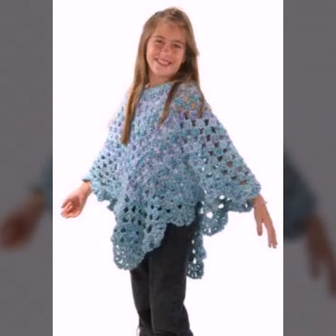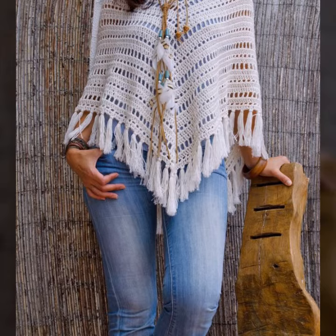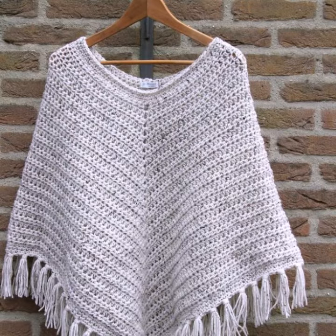Hello viewers, welcome back to my YouTube channel. How are you? I hope you are fine and taking care of yourself. I'm also fine. Today in this video I am going to show you ideas and designs about crochet knitting poncho.